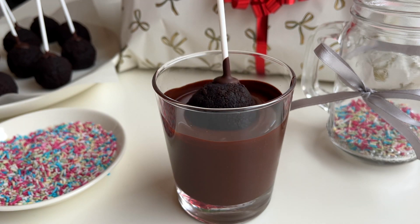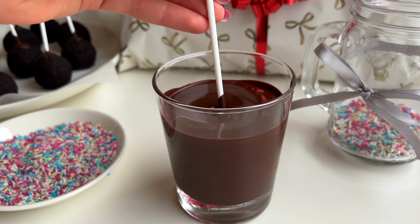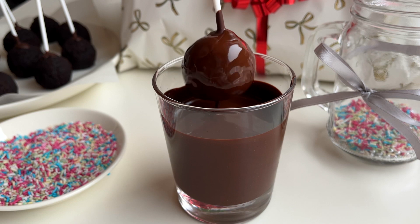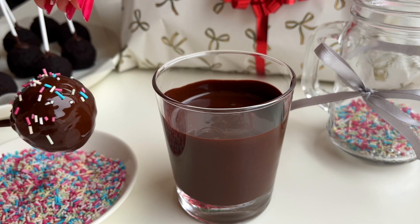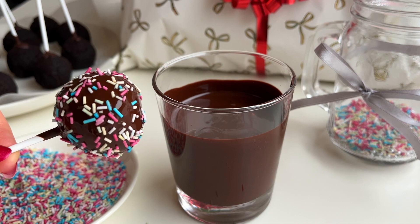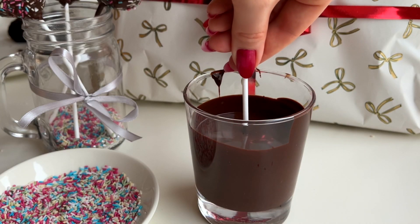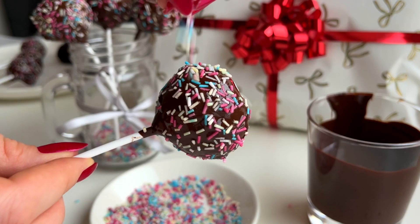And lastly we're going to dip the cake pops in melted dark chocolate and then decorate them with sprinkles or shredded coconut, for example. You can place the cake pops into a glass to set, or you can just put them on a plate lined with parchment paper.